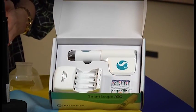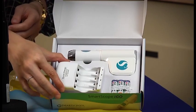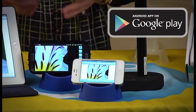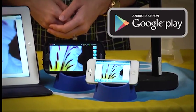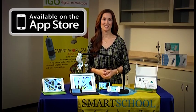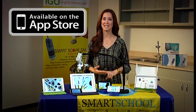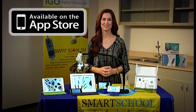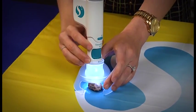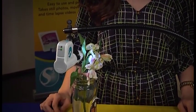The SmartScope iGo comes with everything you need to get started. You get three rechargeable AA batteries as well as the charger. The software is free and easy to install. For Android devices like smartphones and tablets, visit the Google Play Store. For Apple devices like the iPhone, the iPod Touch, the iPad Mini, and the iPad, visit iTunes. We also offer educational kits that include things like the Cradle for hands-free operation and the Gooseneck stand so you can position it exactly where you'd like it.